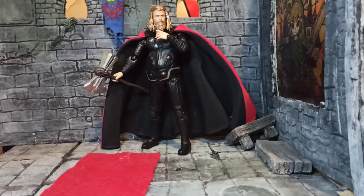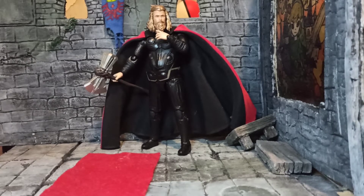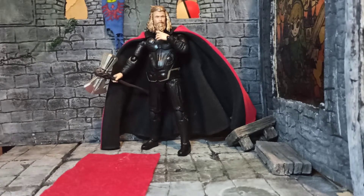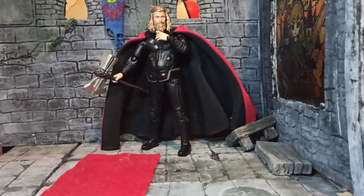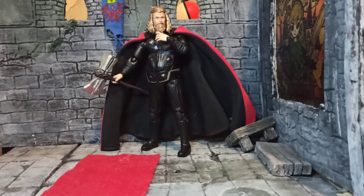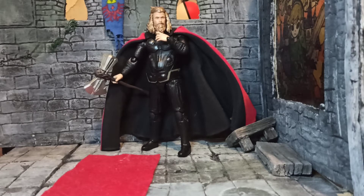It doesn't come in a box; it came in a simple shipping bag, which tends to happen with bootlegs. You get them from China and they don't give you the box to save on shipping, so they say. But then you get some figures with the box that cost about the same and both have free shipping, so who knows what's going on there. Sometimes you have an option to add the box, but then it costs you more.